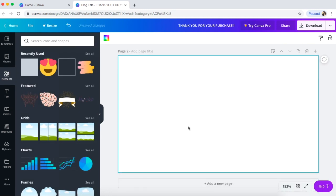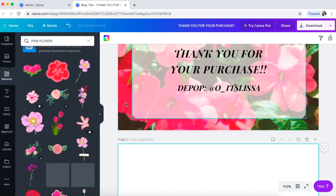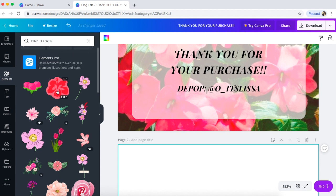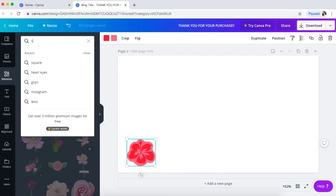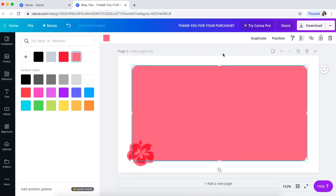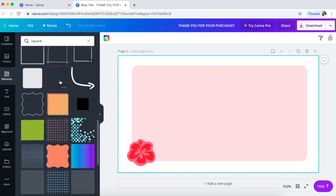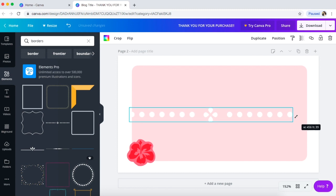Then you click down here on 'Add New Page' and you get a second page. I'm going to search for another pink flower — I'm going to find one that's similar. You can search really anything on here and they'll give you free options, which is really awesome. This is going to be really girly, like springtime. Then I'm going to get another square, bring it forward, make it pink, and make it more transparent. And I'm going to do a dotted line — we'll do borders.